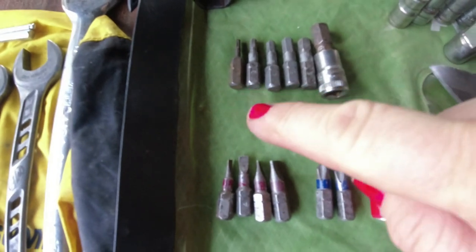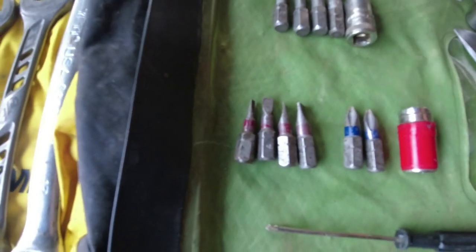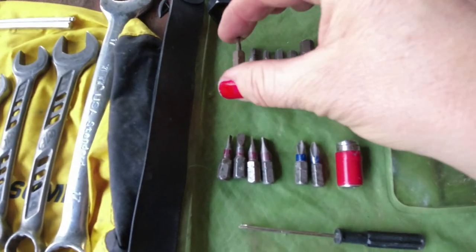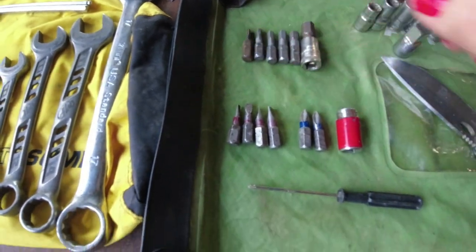The next thing is hex bits. I have them in size 8, 6, 5, 4, 3, and a really thin one — I do not know what size it is. I don't even remember what I use it for, but it must be for some of my aftermarket parts on the bike.